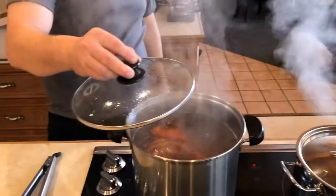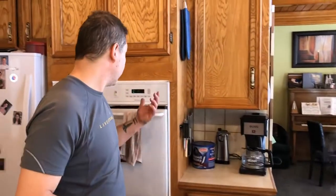The water's back to a boil now — it didn't take very long. So we'll start our timer at 15 minutes and the lobster will be ready.